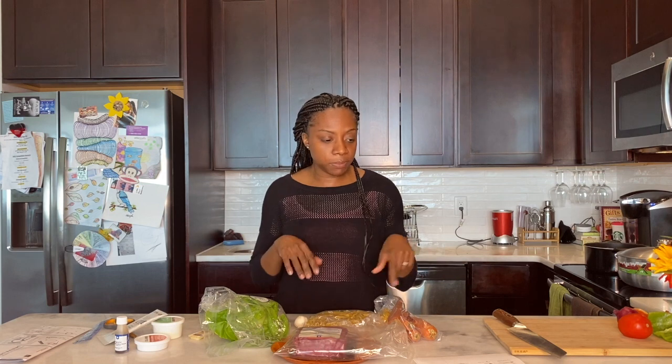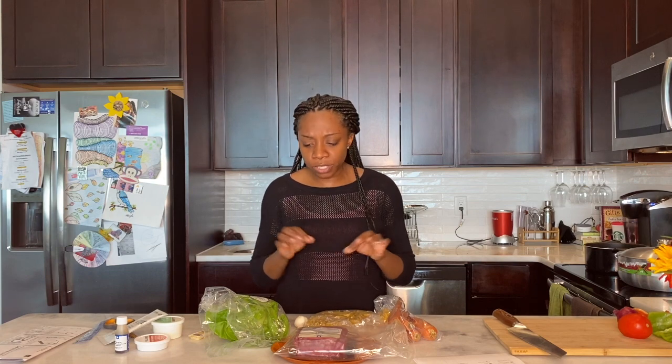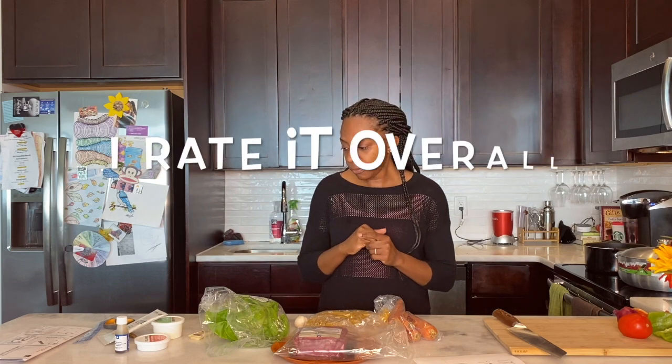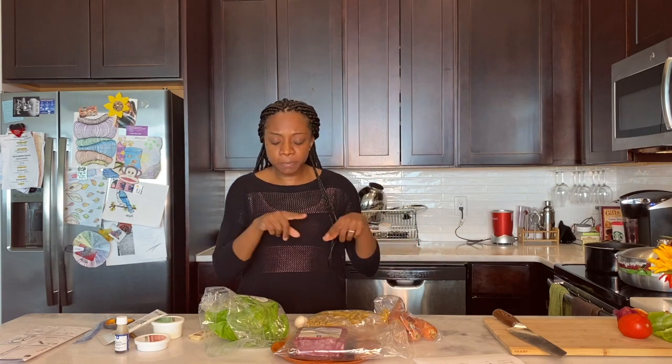That's pretty much all I have to say about it. On my next video we're going to actually cook through this pasta bolognese meal. If you have any questions about anything I didn't cover — like cost or anything else — drop them in the comments and I will respond. We'll get cooking and you can click on to my next video to see this meal made.